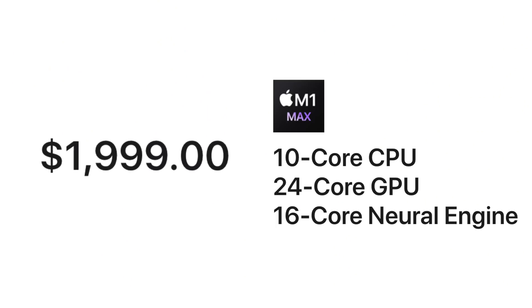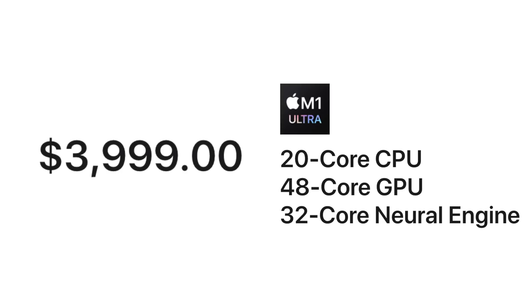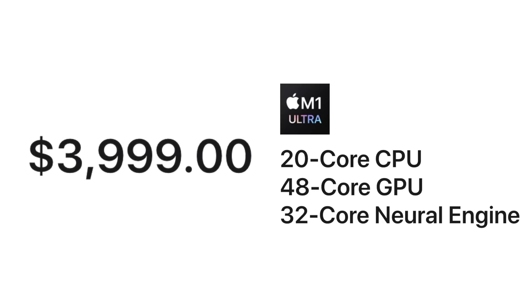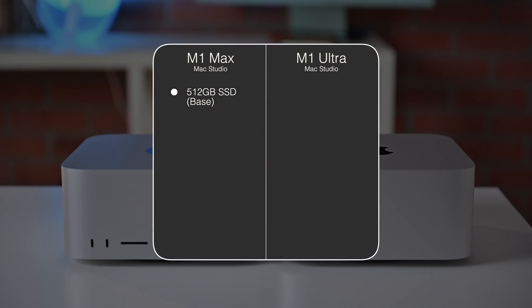When choosing your Mac Studio, you have a few options. First, you have to choose between the M1 Max and the M1 Ultra. If you go with the M1 Max version, you can choose a 24 or 32-core GPU, which also comes with a 16-core neural engine. It starts off with 32 gigs of RAM but you can upgrade it to 64, and you can get up to 8 terabytes of internal storage, though it starts off at 512 gigs.